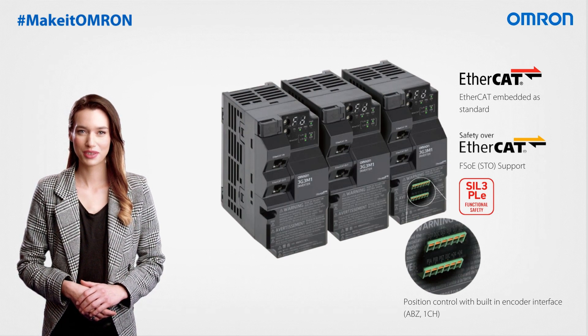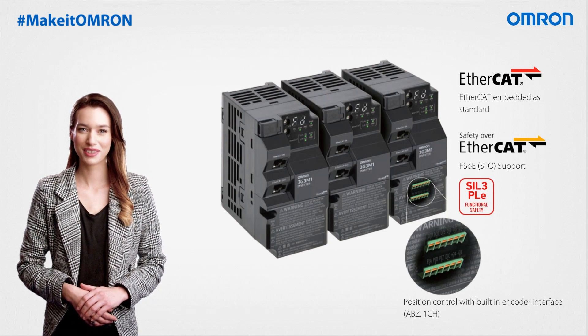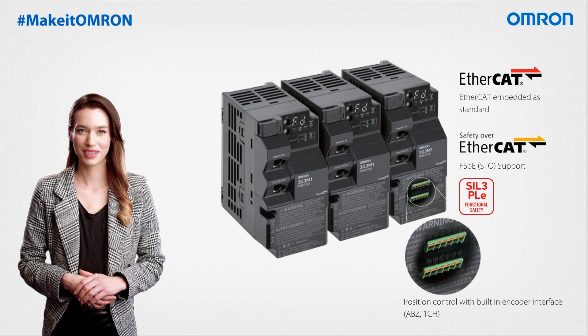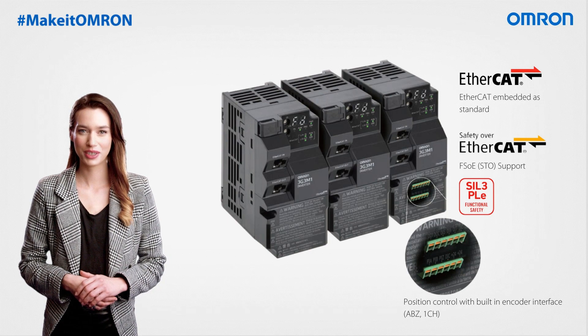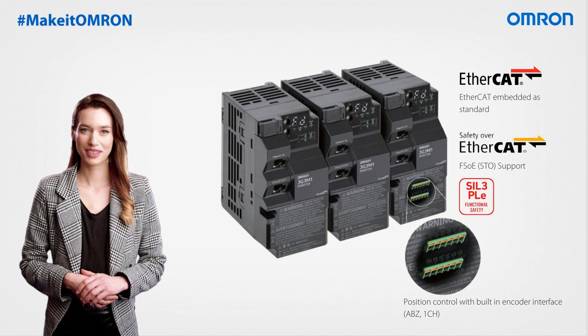Achieving precise position control is effortless thanks to its integrated single-channel encoder interface. This versatile series is available in two configurations: the standard unit, which features RS485 Modbus communications, and a version with built-in EtherCAT support, complete with safety over EtherCAT for safe torque-off functionality.